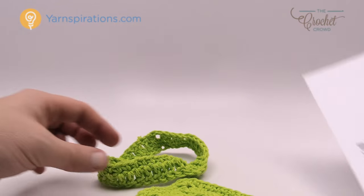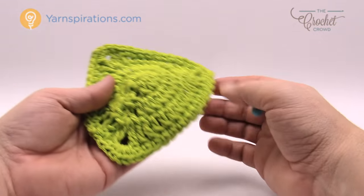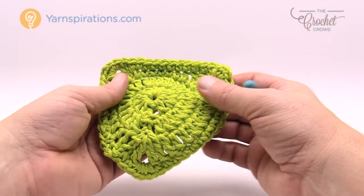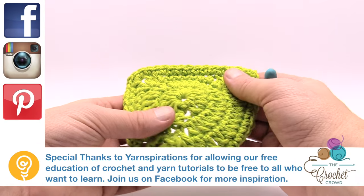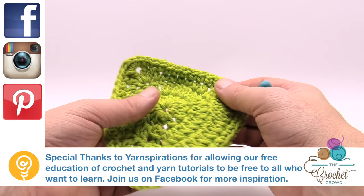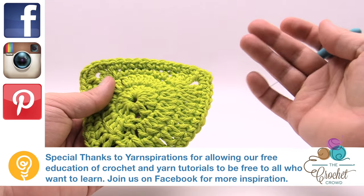It's really quite easy. You could also just do these as scrubbing pads if you wanted, without putting them all together. Using cotton in the kitchen is a great idea. Until next time, I'm Mikey on behalf of The Crochet Crowd — enjoy your new shamrock dishcloth, compliments of Yarnspirations. Until next time, we'll see ya.